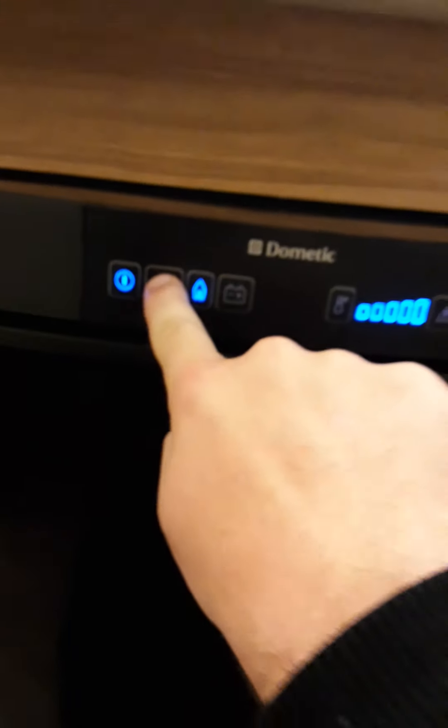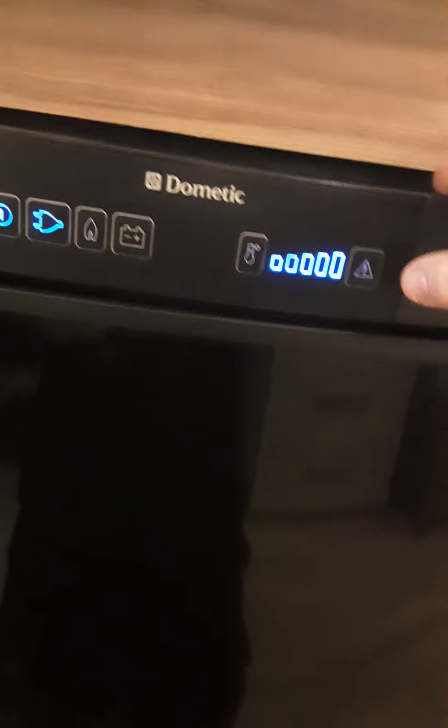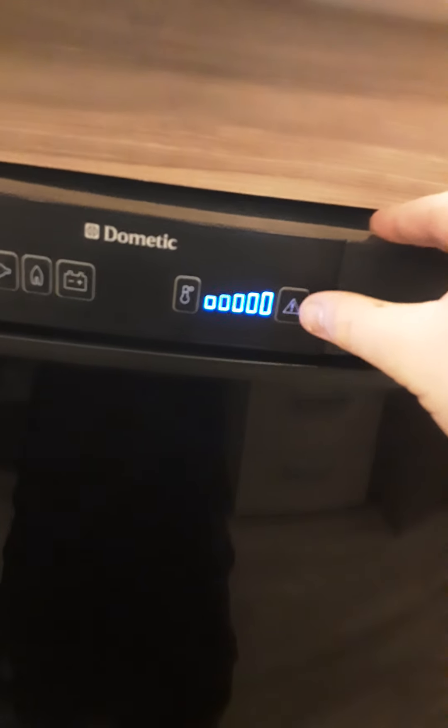Here we have your Dometic fridge. To turn on, hold the power button. You've got three settings. On 230, if you've got mains in the van it will connect to the mains. If it does not work and shows an error, you just press that triangle there and it will reset itself and try again. If not, check your supply.